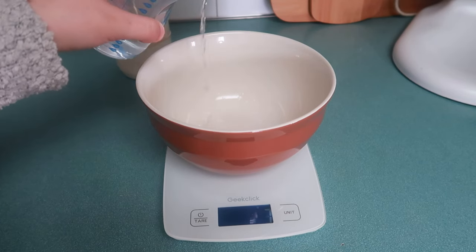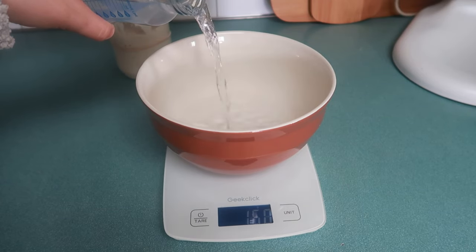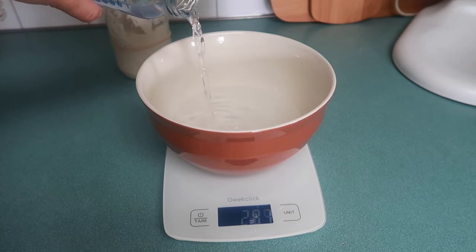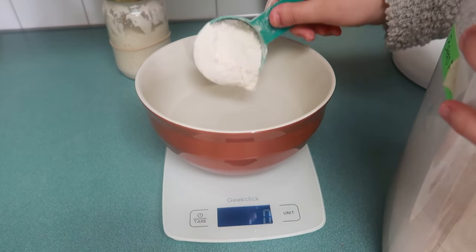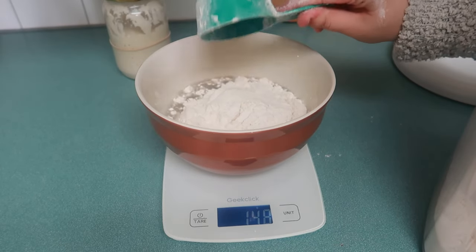After all my ingredients are combined I let it sit on a warm stove for about an hour, then I begin the stretch and fold process — that takes the place of kneading. That's three stretch and folds 15 minutes apart, then three more 30 minutes apart. After all the stretch and folds I wait two to four hours, keeping an eye on the bread until it's about doubled in size. Then I put it in my banneton — my proofing basket — overnight in the fridge. If you don't have a proofing basket, you can use a bowl lined with a tea towel or parchment paper.